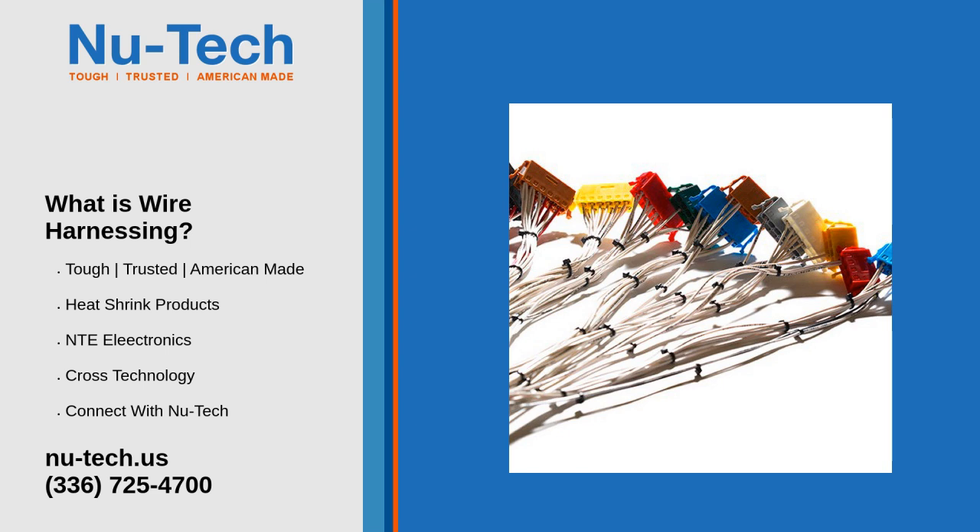Wire harnesses versus cable assemblies. Wire harnesses are often confused with cable assemblies; however, the two are quite different. The main difference is that a cable assembly normally has only two ends, whereas a wire harness contains multiple breakout ends that run in many different directions with multiple terminations on each breakout.